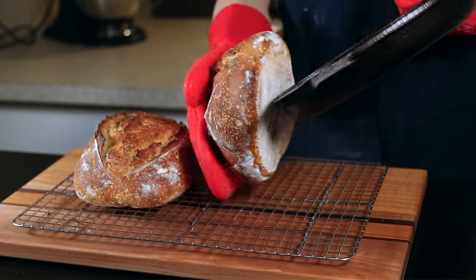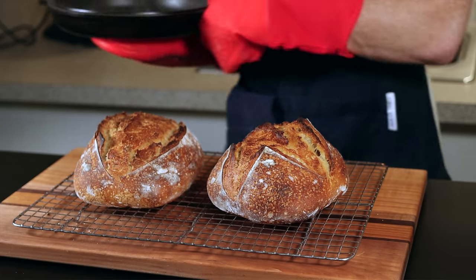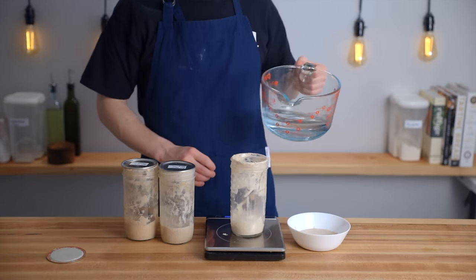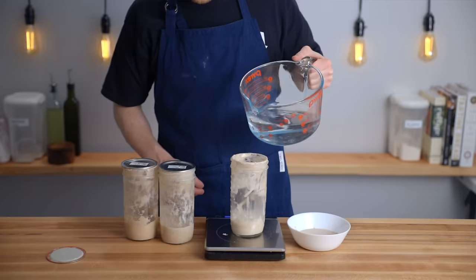I was curious to see how those characteristics would translate into a loaf of bread. I used my basic sourdough bread recipe — linked in the description — and to make each levan I mixed 20 grams of starter with 30 grams of flour and 30 grams of water, letting it rise for about 12 hours. For the levans, I used the same type of flour I had been feeding each starter with throughout the week.